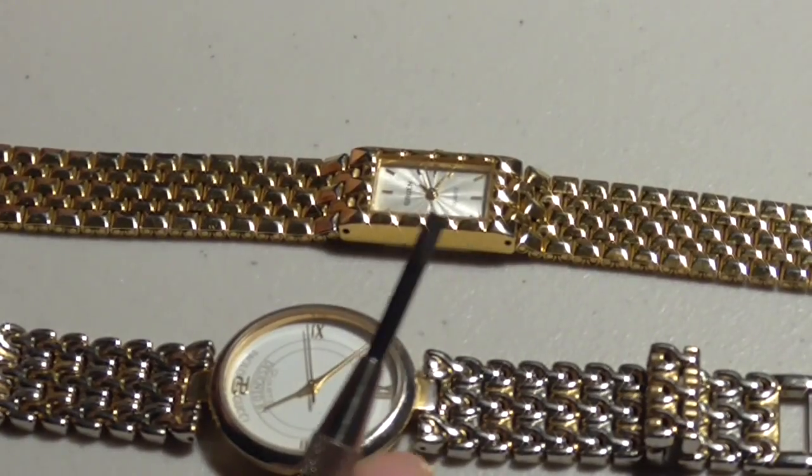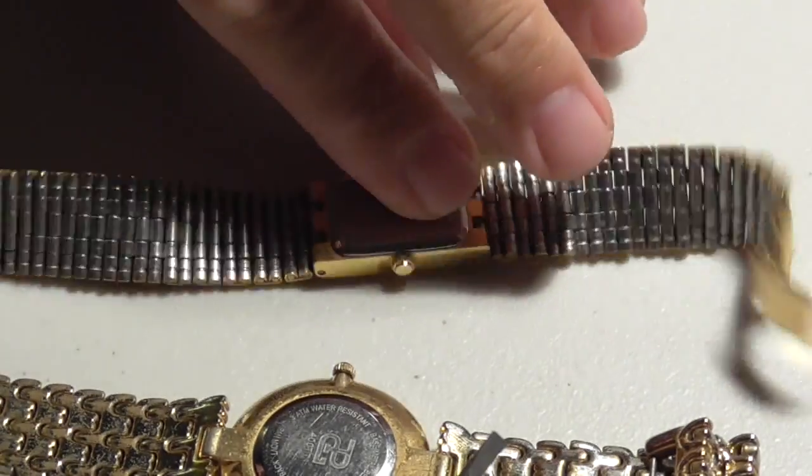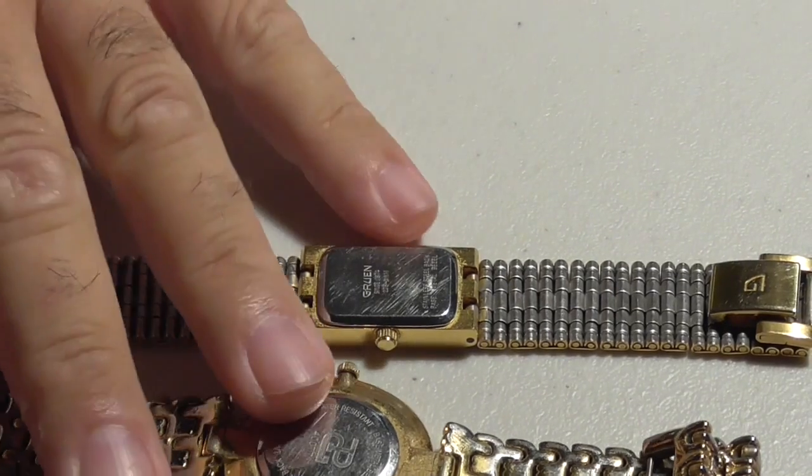I use a screwdriver. If you go to a watch place, they use something like a butter knife to go in there and do the separation of the back from the front, and that's what I'm going to do right now. I'm going to use my screwdriver and show you how that's done.